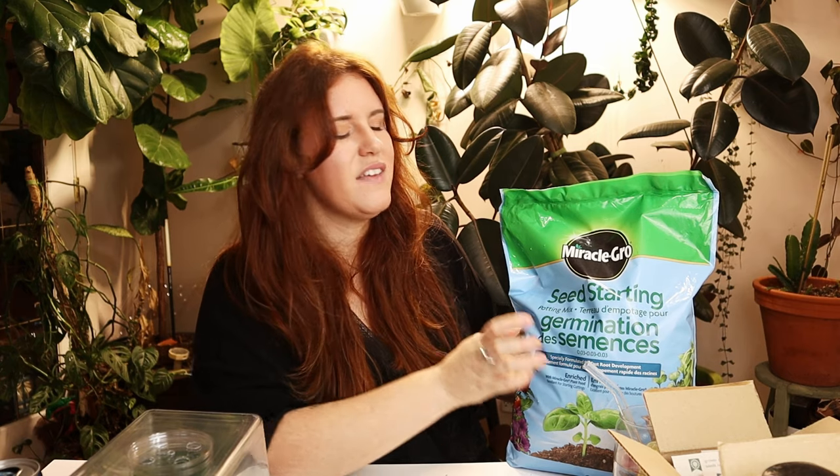If you want to learn more about seed starting and the entire process — start to finish, analyzing issues, figuring this all out for yourself — please watch the video coming out next week by hitting that subscribe button and turning on the notification bell. Give this video a thumbs up, let me know in the comments what you use for your seed starting mix and why, and I will talk to you guys next time. Bye!